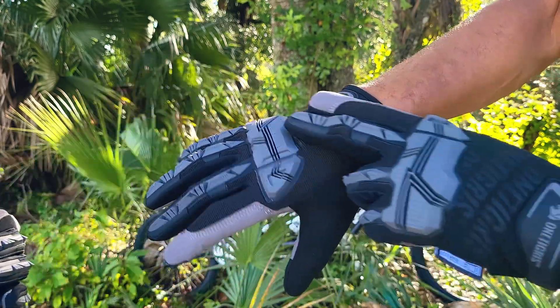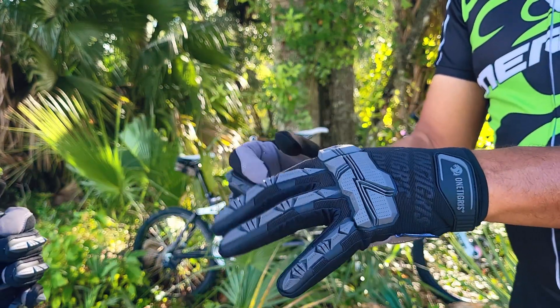This here is like a neoprene material on this area. They're very stretchy and very comfortable.